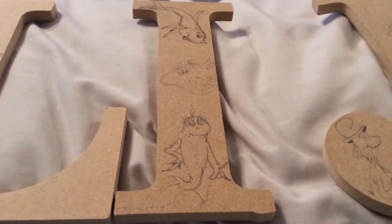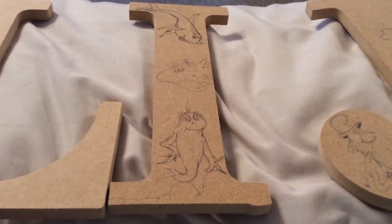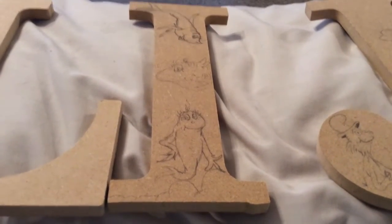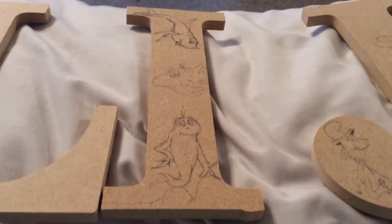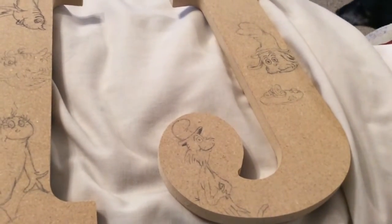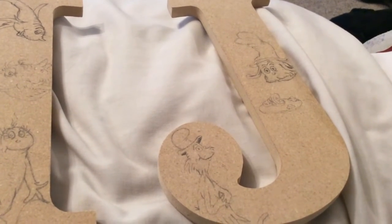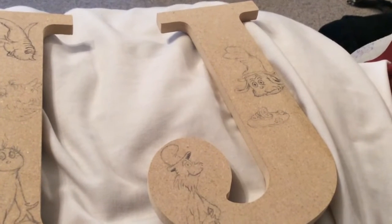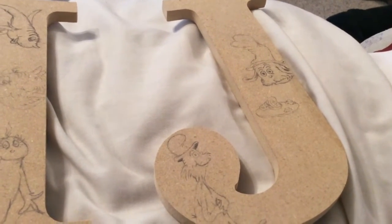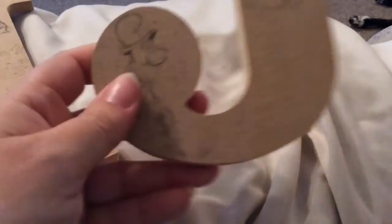This is where I'm at so far — all I've done is drawn the characters on, and I have two more letters to go. This is the baby's name — it's going to be a boy — and the baby's name is Elijah, so E-L-I-J-A-H. I need to draw characters on two more letters, and then the real fun begins: I have to paint all of this.